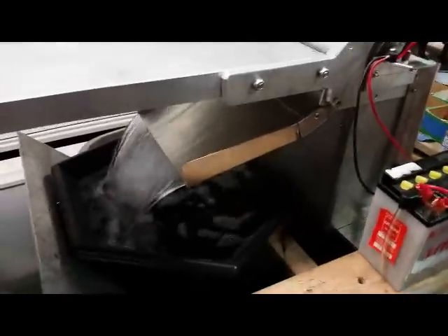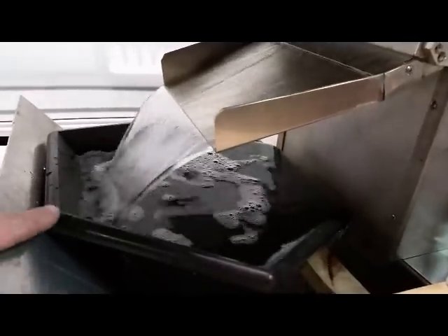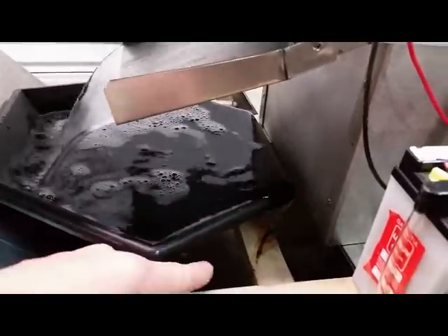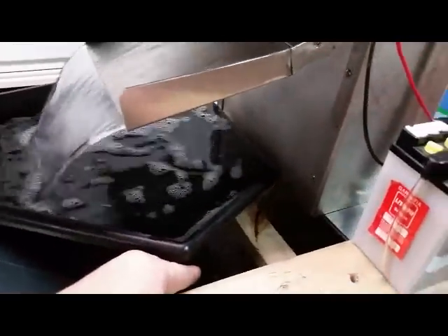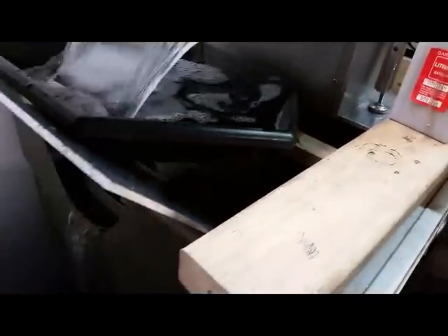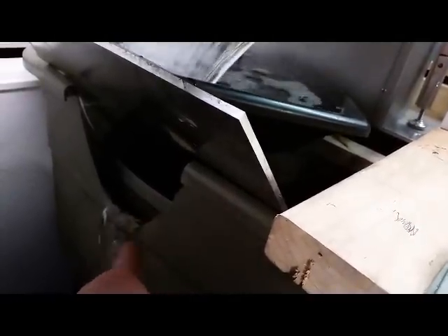I like to put several different collection bins underneath the collection side of this. I just have a regular octagon gold pan sitting in here to catch the initial stuff and then it floats over. You're going to get some floaties or some light material that will end up down here in a lower bin. In this lower bin I've got a little metal divider that sticks up above the surface of the water and it drains out through here back into my recirculation system, keeping the material clean going back through.